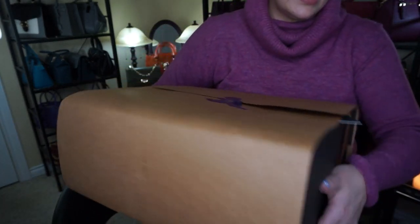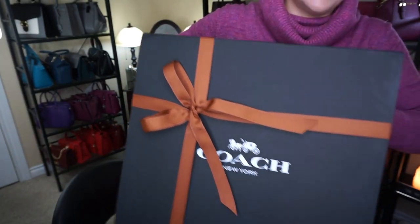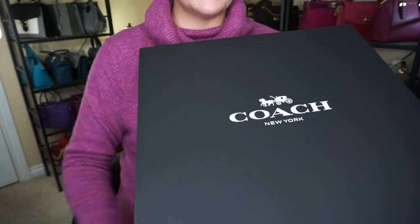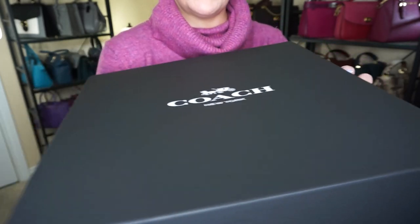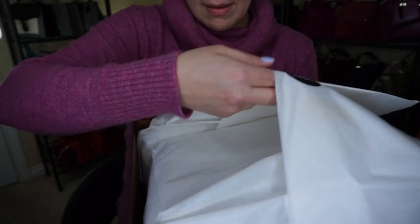I feel my receipt and thank you card in here. The Christmas gift wrap is not red anymore, as you can see back there. My lights — it's dark, it's after work — so you can't really see it. But here it is, all nicely wrapped.